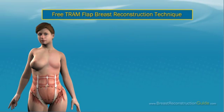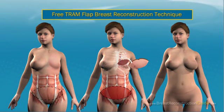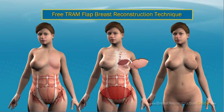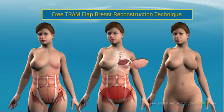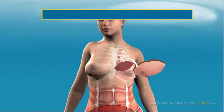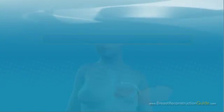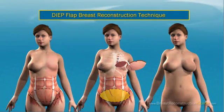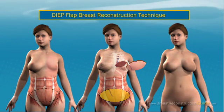Free TRAM Flap Breast Reconstruction Technique: This is an improved version of the TRAM flap technique in the way the skin, fat, and muscles are handled. Only a small portion of the rectus abdominis muscle is used. The surgeon separates the skin and fat from the muscle and positions it onto the chest, then reattaches the blood vessels through microsurgery to restore adequate blood supply.